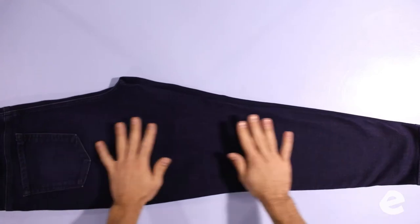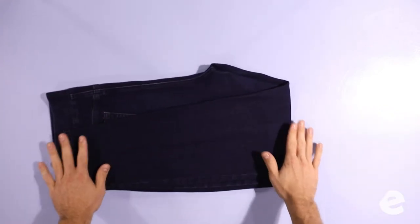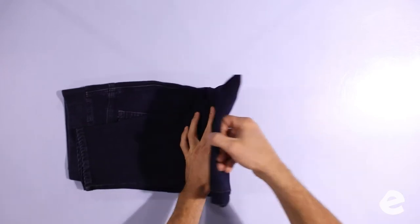Now we're working on pants. Same as t-shirts, lay them on the table and don't be afraid to press them out. Press all the wrinkles out — don't be afraid to stretch them, you're not going to break it. The goal of all this is to get it to a rectangle. Once you've got it to a rectangle, you're going to tuck the crotch seam in.